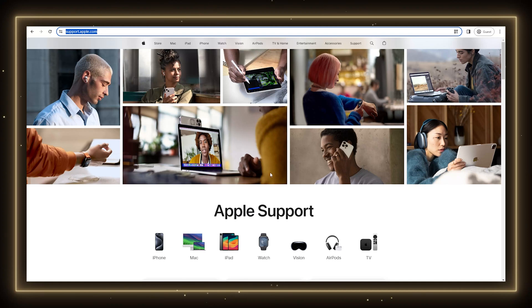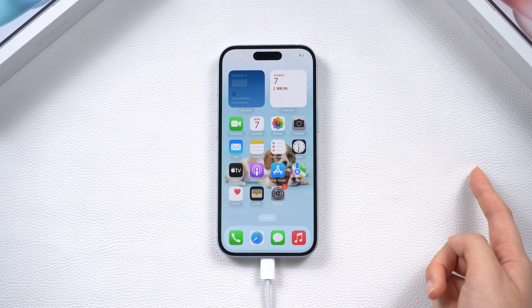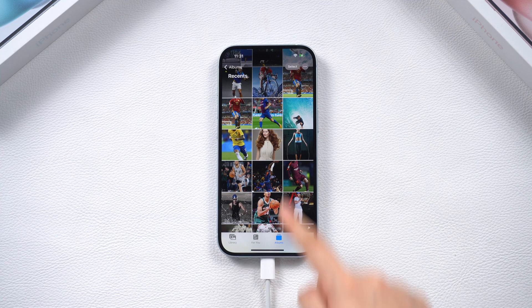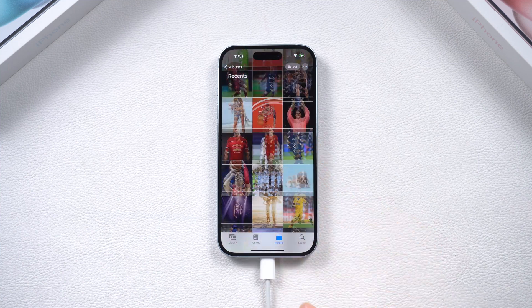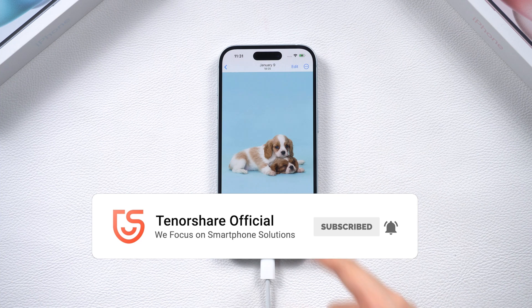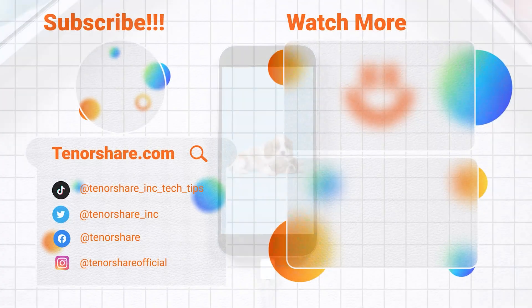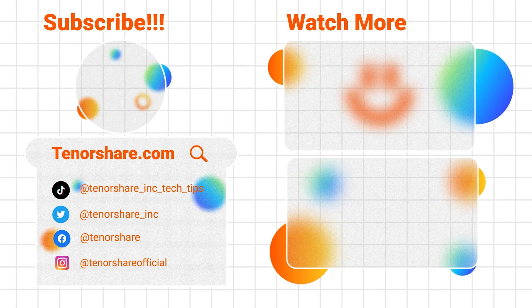If none of these methods work and you still want to keep your data, visit Apple support to see if they can help. I hope this video helps you fix your iPhone black screen issue. Don't forget to hit the like button and subscribe to our channel for more insightful methods and tricks. If you have any other questions, please leave a comment below. See you in our next video.